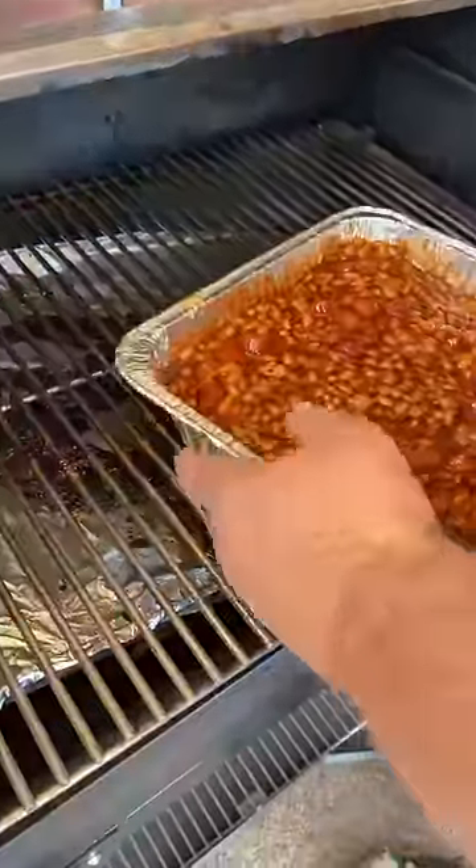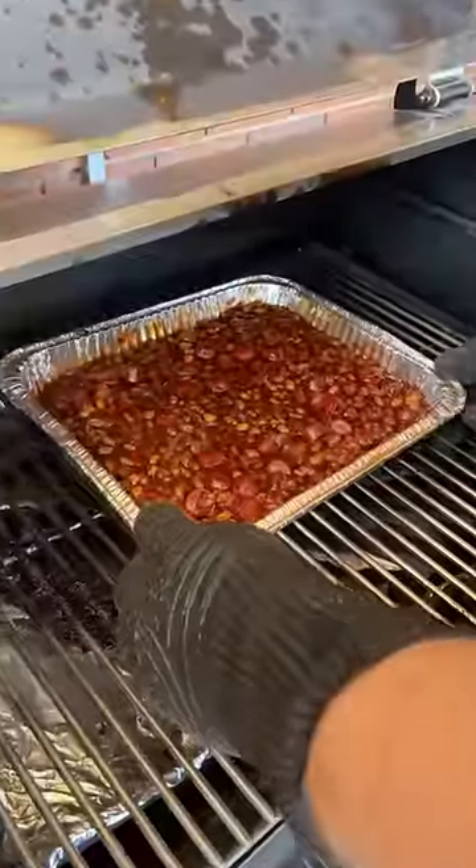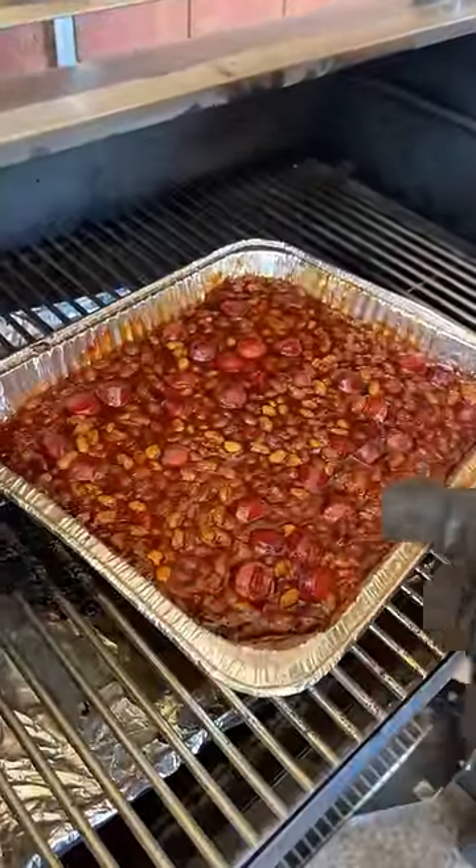Got my pellet grill running at about 250 degrees. These beans have been on for about two hours. You can see they're bubbling and have a nice look across them. We got to get some of that weenie — let's see how we did. That's better than mama used to make.